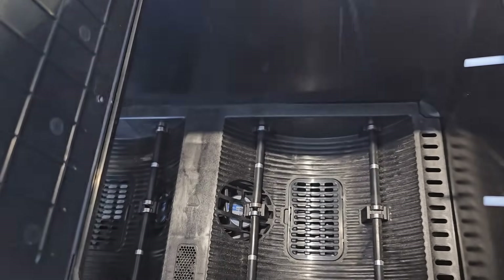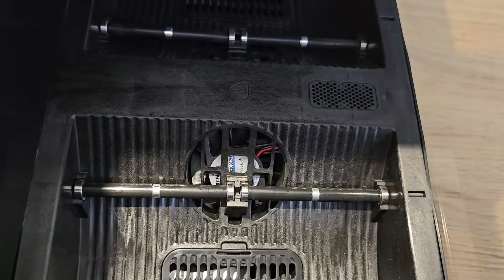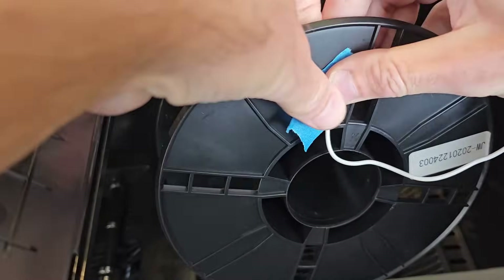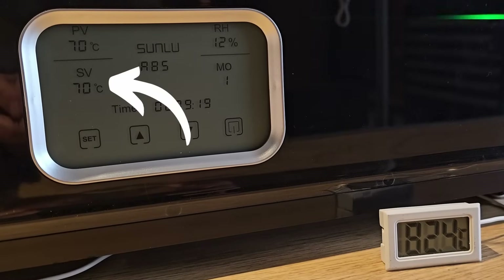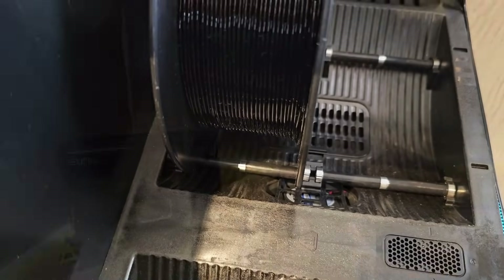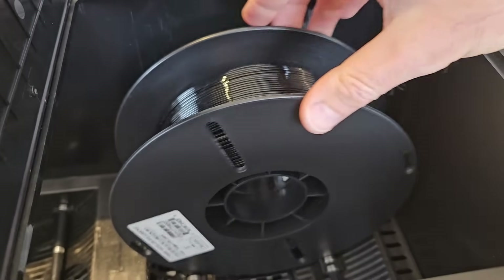Now if you're thinking that Sunlu are trying to con us by claiming higher temperatures than it actually achieves — that's not the case. Because the S4 uses a powerful heater with fans to blow hot air into the box, there's always going to be a hotter area directly in front of the fans. I tested this by placing a temperature sensor directly in front of a fan and with the 70-degree setting I saw 83 degrees. The display temperature is therefore an average across the whole enclosure. This means you can dry filaments that need higher temperatures, but filament directly in front of the heaters gets a blast of hot air roughly 10 degrees above the indicated temperature. If you don't rotate the filament you could see uneven drying, and you need to be very careful not to set the temperature too high — you could easily destroy a roll of PLA by blasting it with 80-degree air.